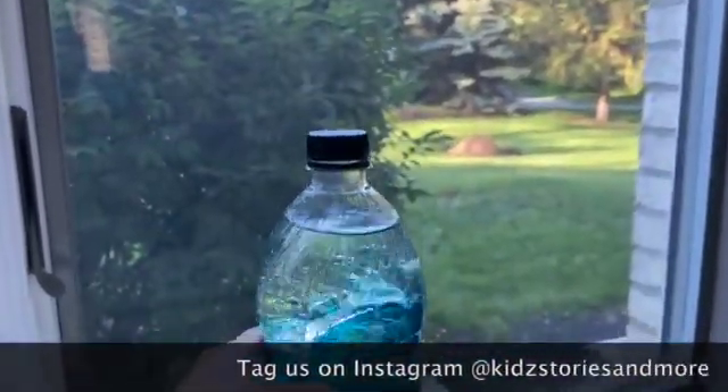It's so relaxing to watch. Tag us if you make your own ocean in a bottle!